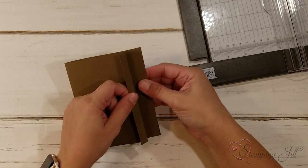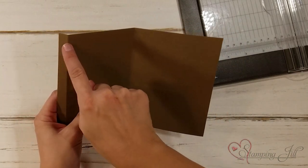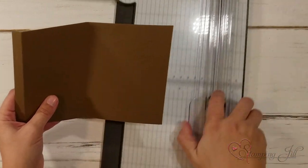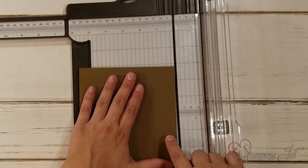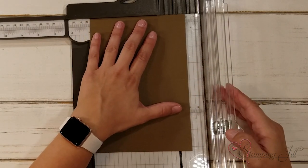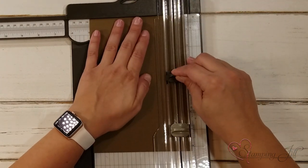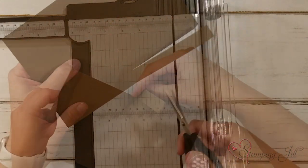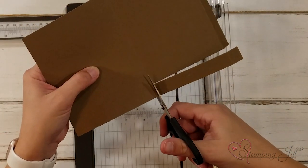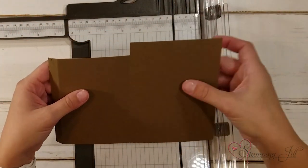The four and a quarter side is going to fold over the top, and this will be my flap where I adhere my second piece. I want this piece to be a little shorter, so I'm going to trim off to this score line — five eighths of an inch — and then trim off that little flap. That's going to be my top piece.